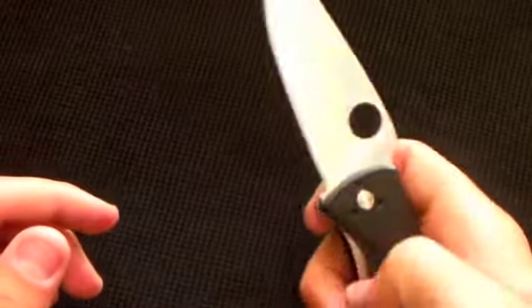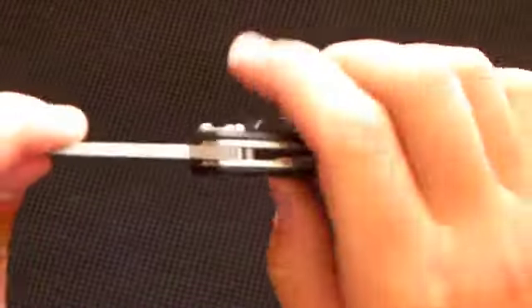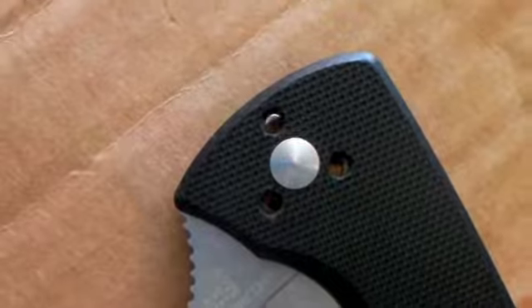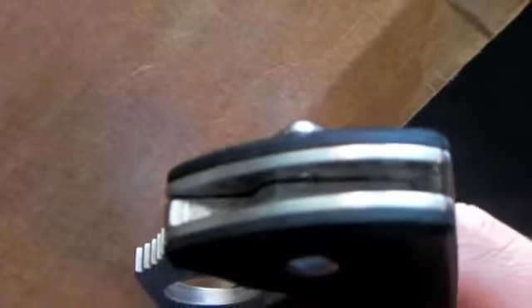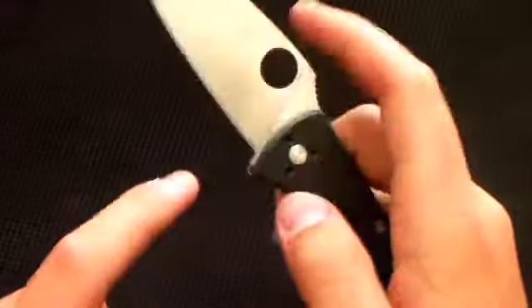After all the years of opening and closing it — sometimes I'll just sit there and flick it open and closed — it has a brass washer-type thing inside that keeps it nice and tight with a smooth opening.